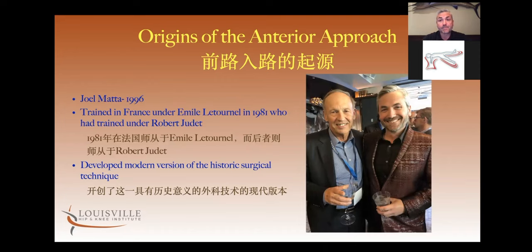Joel Matta, who is my mentor — that's who I trained with; I spent one year fellowship with him — originally learned this in France. He had gone to France in the early 1980s to be trained under world-renowned pelvis and acetabular fracture surgeon Emile Letournel.